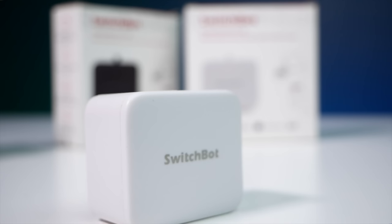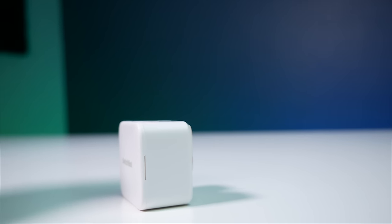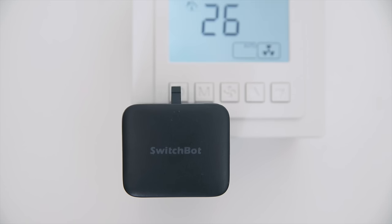What's up guys? Today we're going to be taking a look at a cool little device called the SwitchBot. You may have heard of this thing or may not. This thing can basically be used to automate really anything around the house with a button or an on/off switch, such as a coffee machine, a computer, TVs, light switches — you name it.